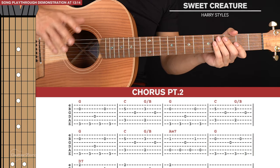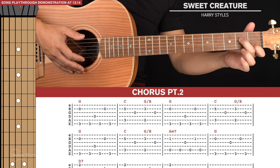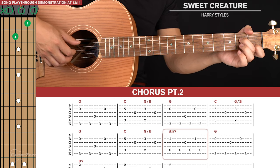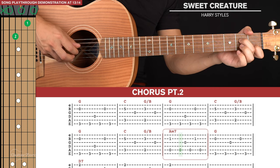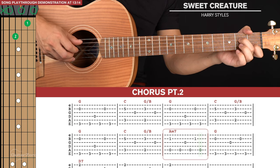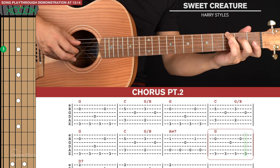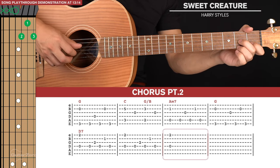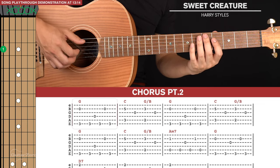Chorus part two is very similar in structure with a few variations. The first variation is when we get to the Am7 — we're no longer just doing two plucks, we're playing a full picking pattern. We start with a pinch on the fifth and second strings, then fifth, third, fifth, second, fifth. Then we go to our G shape for one picking pattern, and then our D7 for two picking patterns. The third time we just end on the pinch. Those are the only variations to chorus part two.